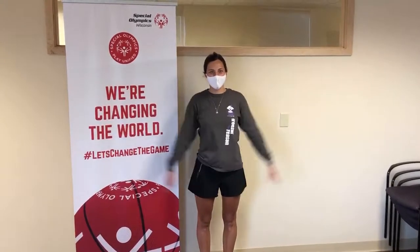Turkey arm raises. How many turkey arm raises can you do in 60 seconds? Set a timer for 60 seconds and count how many turkey arm raises you can do in a minute.